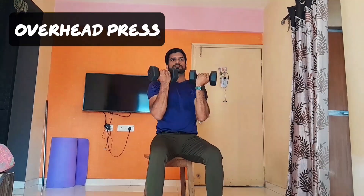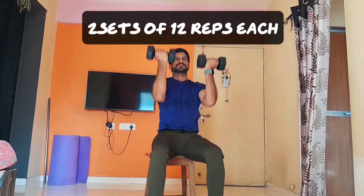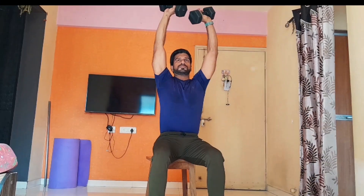Our next exercise is overhead press. This one targets the upper shoulder muscle. Do two sets for 12 reps.